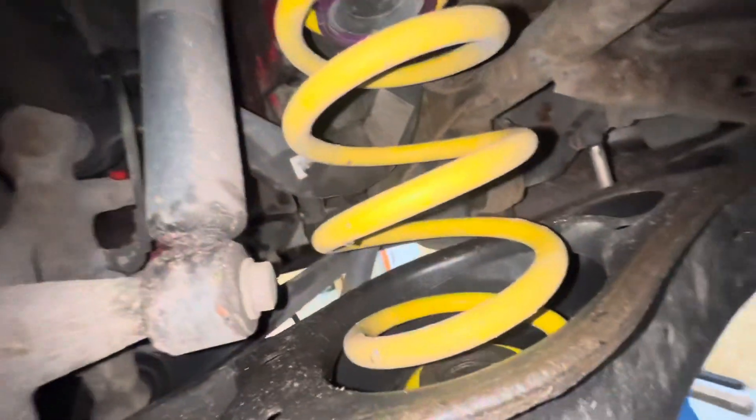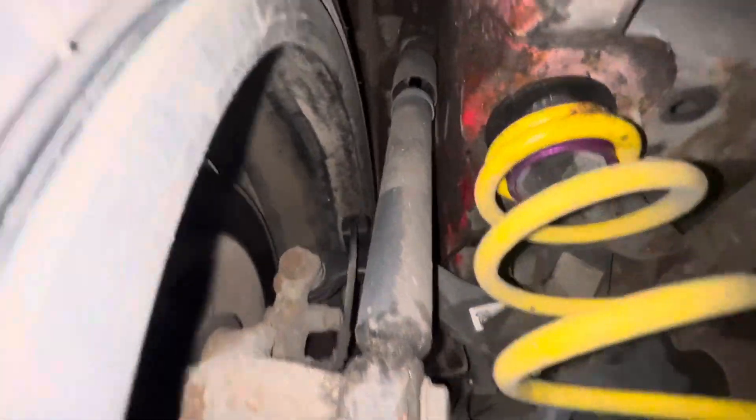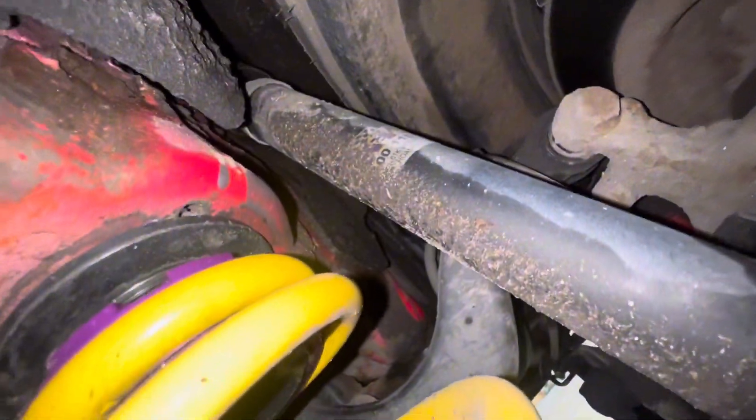Again we've got the KW suspension. No leaks from this shock, but this other shock does look like it has been leaking, so that's going to need replacing. Tyre-wise, they're quite low but they're okay. The wheel arch liner trim is now missing - I actually took it off because it was all ripped up, and I've got a new one in the boot.